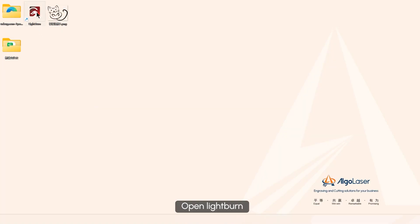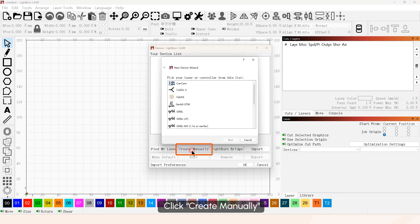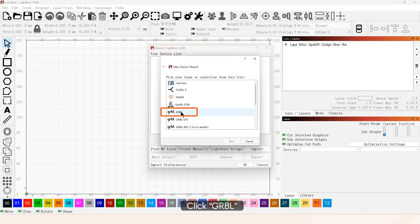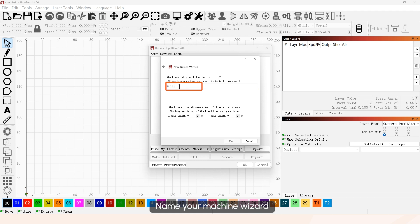Open LightBurn. Click Create Manually, then click GRBL. Name your machine in the setup wizard.